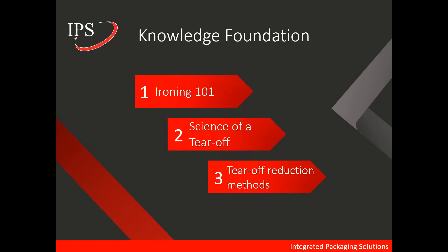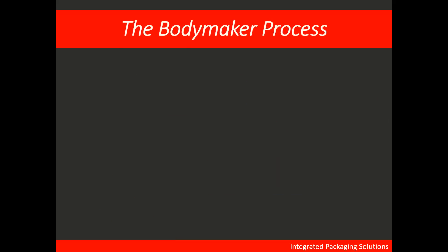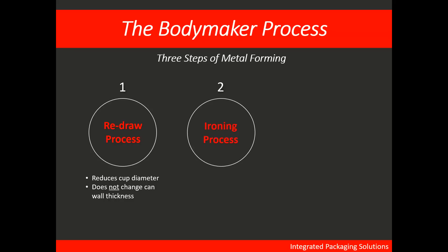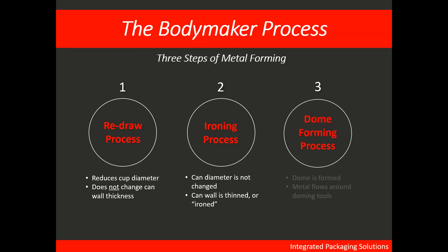We'll be doing this by building on your knowledge foundation, starting with the process of ironing. The bodymaker process has three main steps of metal forming. First is the redraw process, during which the cup diameter is reduced but metal wall thickness does not change. Second, the ironing process — the focus of this lecture — during which the can diameter is not changed but the can wall is thinned or ironed. And finally, the dome forming process, during which the dome is formed and metal flows around the doming tools.